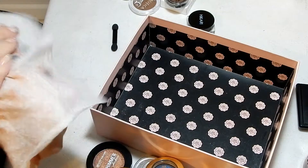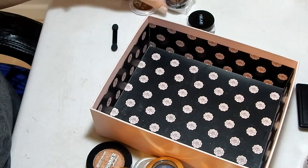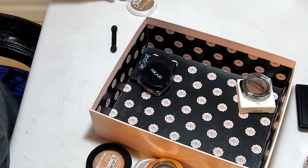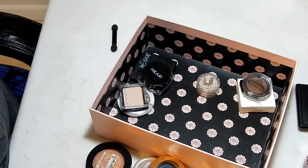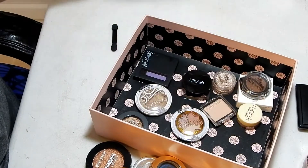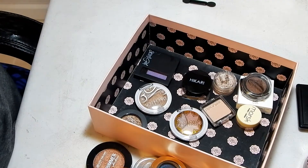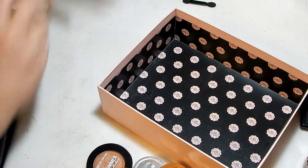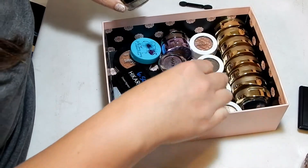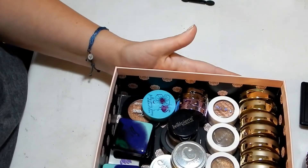So out of my single shadows I didn't get rid of a whole lot, but that's alright — I knew I wasn't going to get rid of a bunch. I got rid of ten singles and eleven total, and I'm keeping twenty-eight. That's not very good, but this is a more manageable number for me.